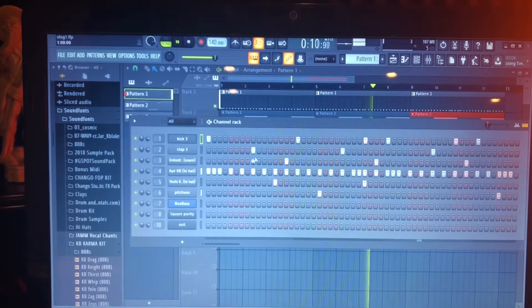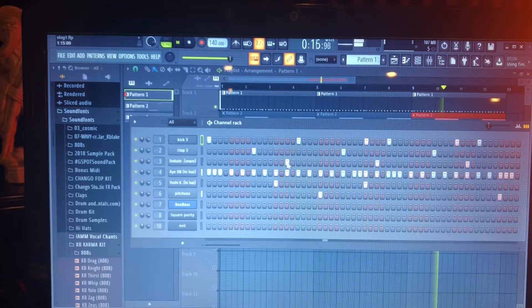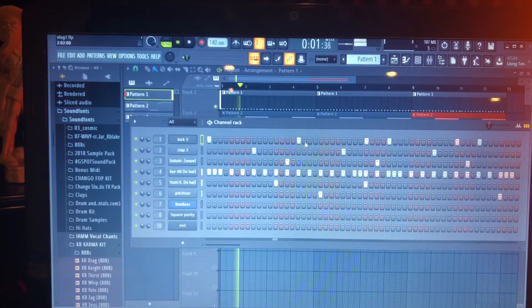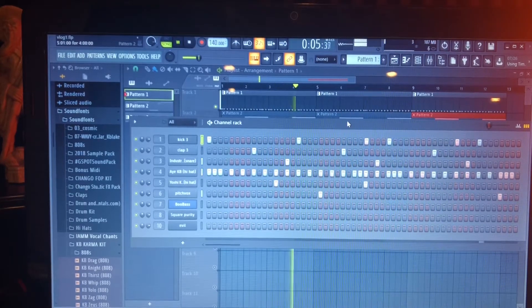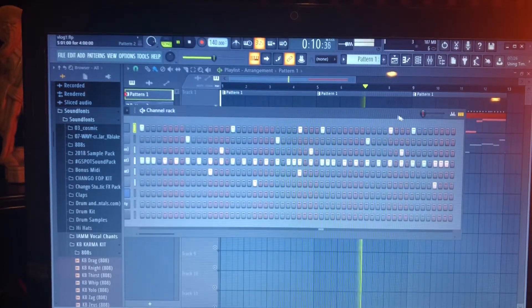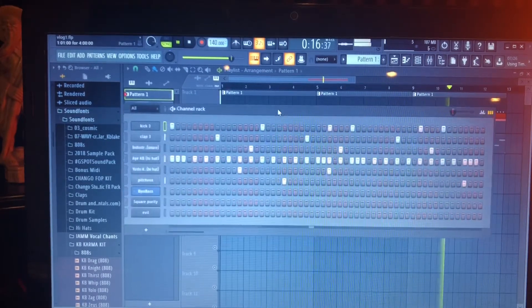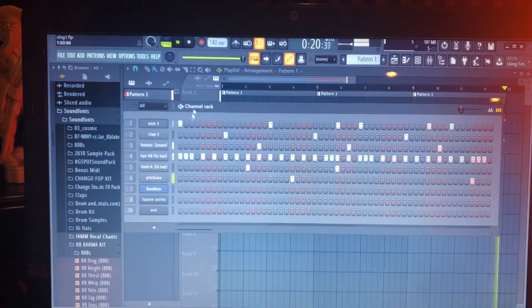I have the clap on the three, and then I have this snare right here after, and that kind of helps transition into the next kick, the next downbeat. I heard some song on the radio the other day, so I thought it'd be kind of cool to put that little weird noise into a song.